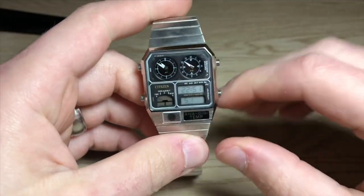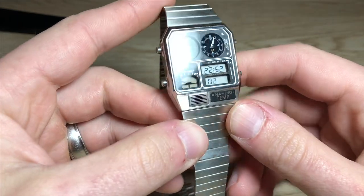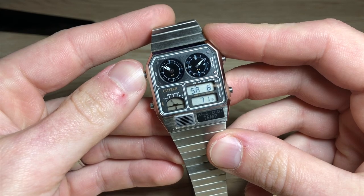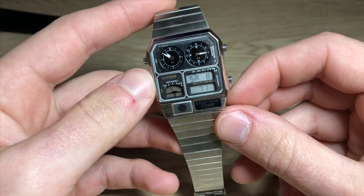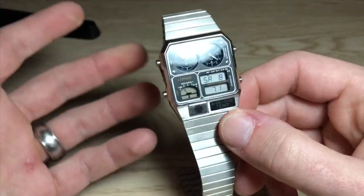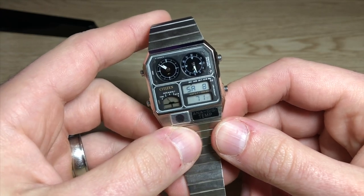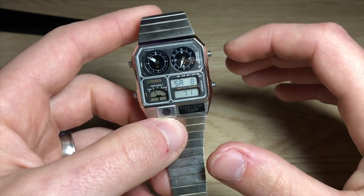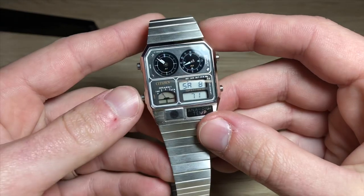This watch is the Ana-Digi Temp — it's got an analog display, a digital display, and it measures temperature. Right now it says it's 71 degrees Fahrenheit because it was sitting on my desk, which is a little cooler than the room. It's not a very accurate temperature display when worn on the wrist — it's going to tell you your superficial body temperature, the skin temperature of your arm under the watch. For an accurate room temperature reading, you want to leave it alone on a desk for about 20 minutes.